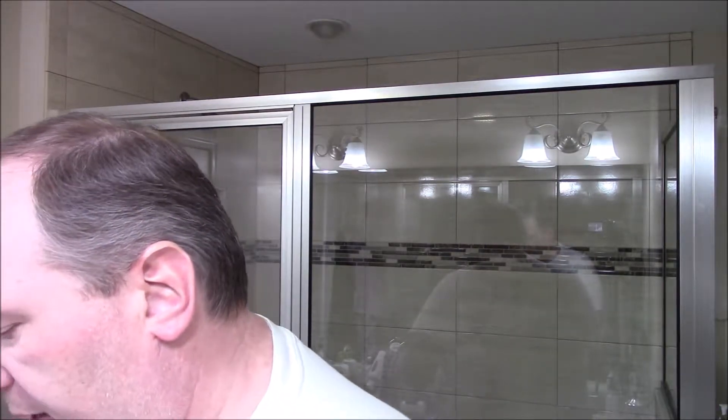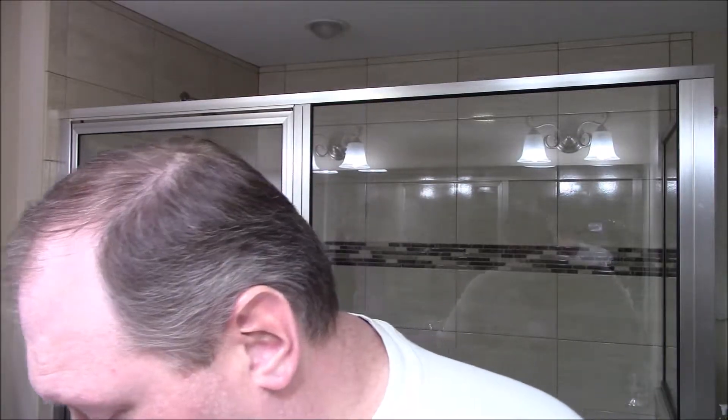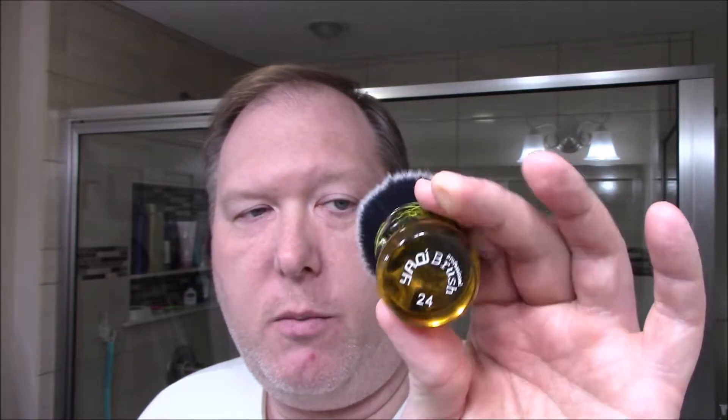Something I've been eyeing for a long time — a Yaki brush. This is called the Sagrada Familia Tuxedo and it's a synthetic Yaki 24mm knot. I love the handle — take a look at that handle, isn't that super cool? It's not a huge brush but I have pretty big hands and it's got good grip. I've been waiting to try this, so this is going to be an upcoming shave as well.